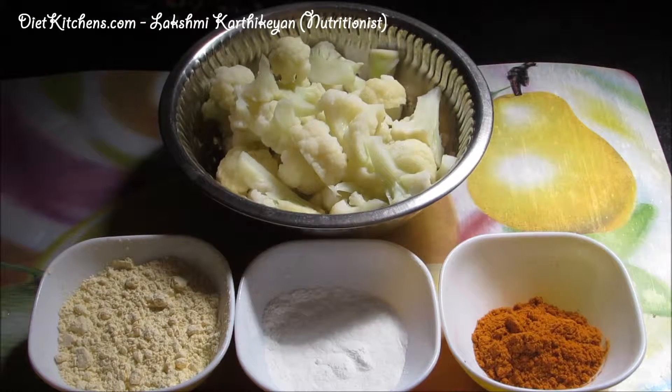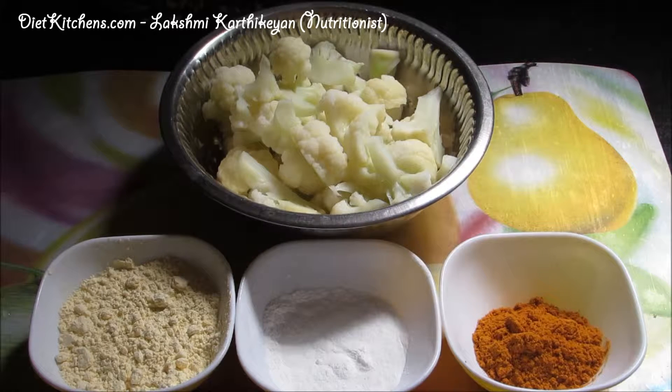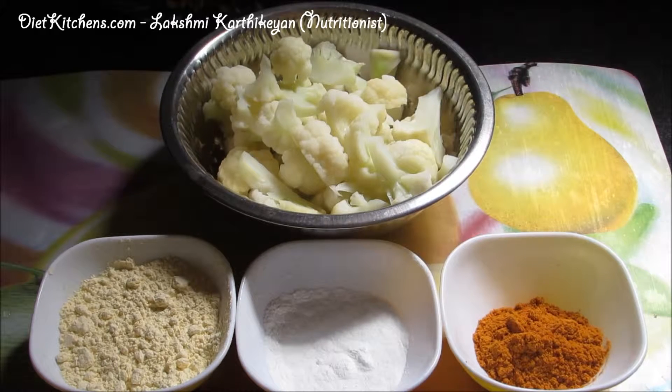Hello viewers, today we are going to see how to make Gobi 65. The ingredients are: boiled gobi 1 cup, 2 teaspoons of chili powder, 2 teaspoons of corn flour, 2 tablespoons of besan flour, and salt as required.